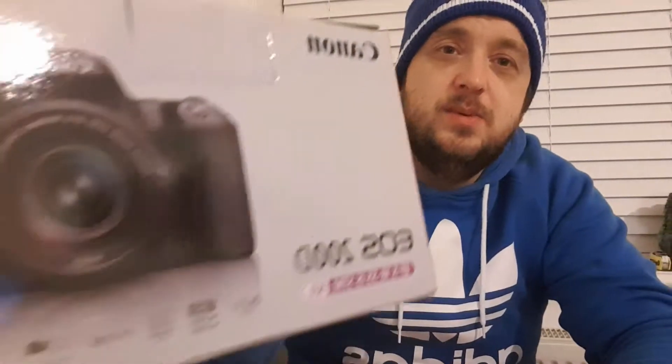I've also been looking to improve the quality of my videos because I know they're a little bit shoddy. So I've made a bit of a purchase, and it's one of these...